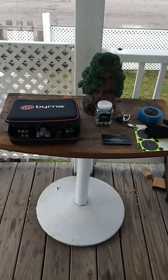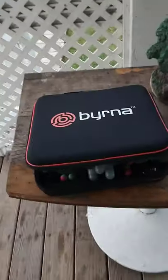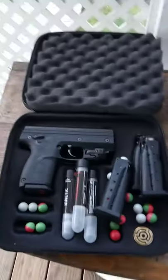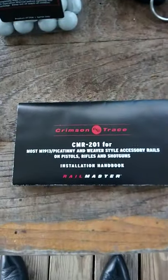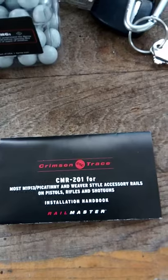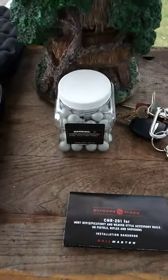What's up YouTube, this is RedZone 101, got another video for you today. I'm not going to be using my Byrna but my wife's Byrna. The reason I'm using her Byrna is she just got her laser — the Crimson Trace CRCMR-201. Crimson Trace is actually pretty good, they make really good products.